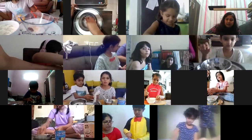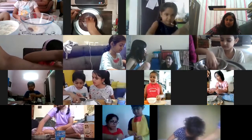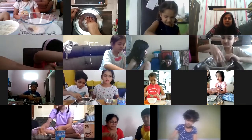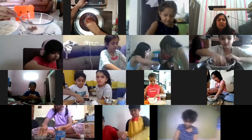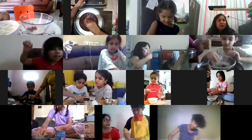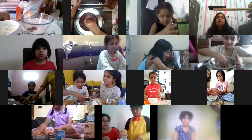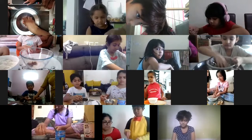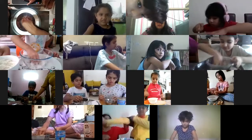Everyone mix it nicely - it will take some time to get mixed up. Do it with your hands; that is the reason we washed our hands. Krishnam, fold your sleeves and do it with your hands. Apne haath mein thode se gande honge, but that's okay, we can wash them.